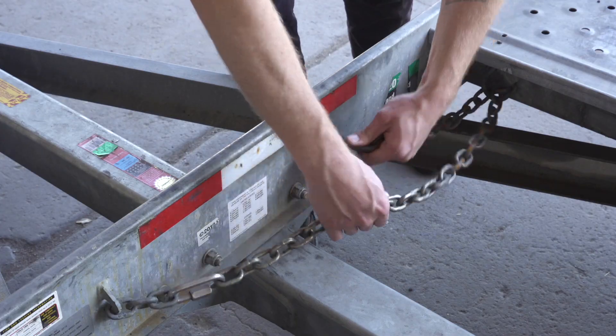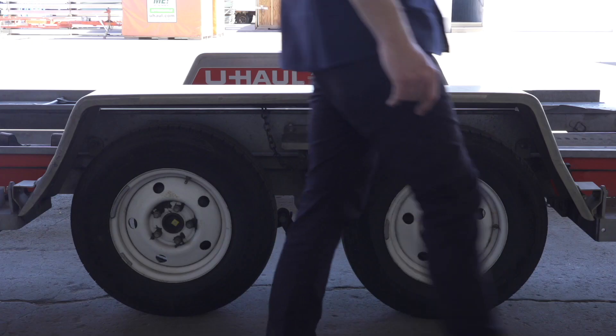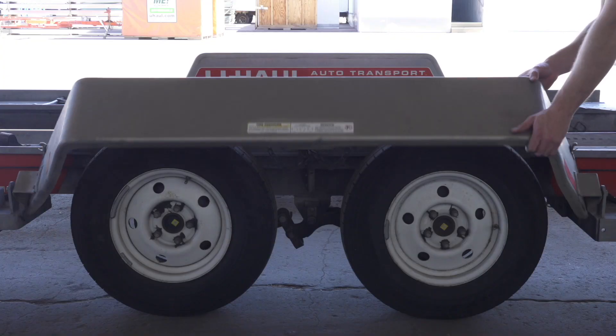Release the front security chain from the D-ring for ease of access later. Next, lower the driver's side fender by releasing the two latches, one located in the front and the other located at the rear. Now rotate the fender down.